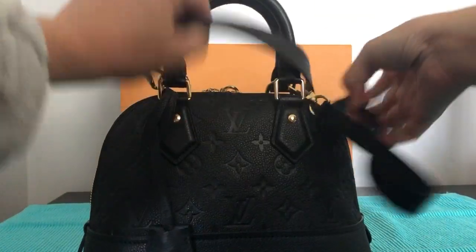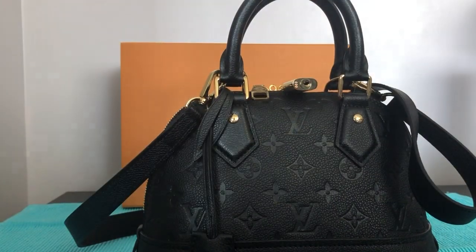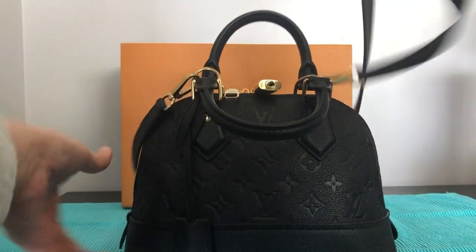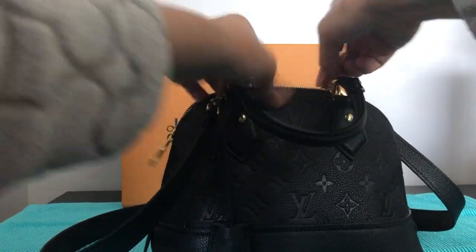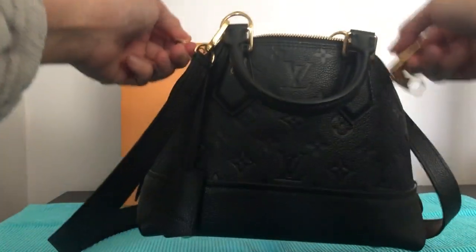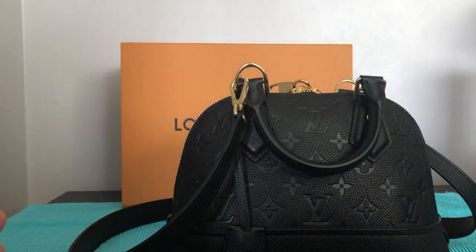It all fits — there's no problem, everything is good! So everything fits in my new Alma BB and I'm happy I bought it. I hope this helps you choose which Alma BB to buy. Thank you for watching and have a great day, bye!